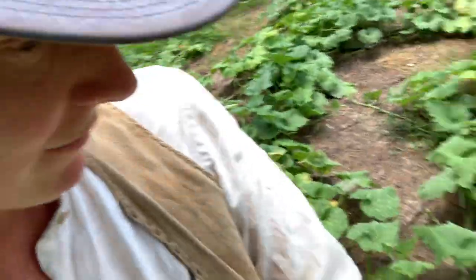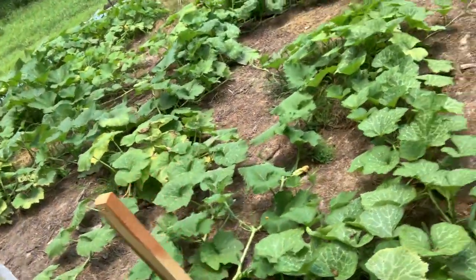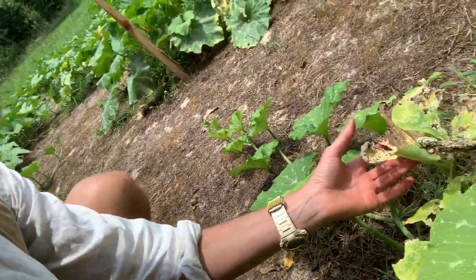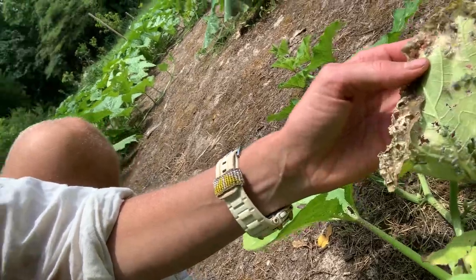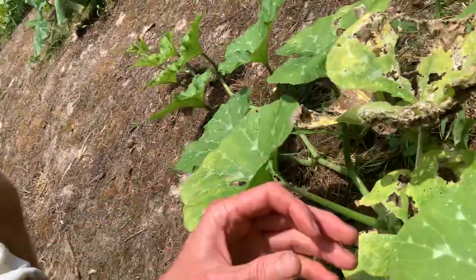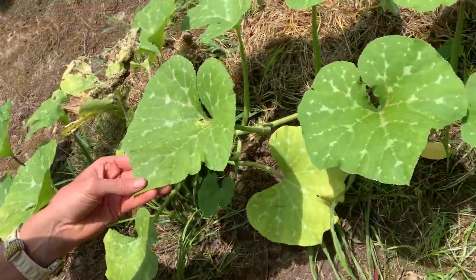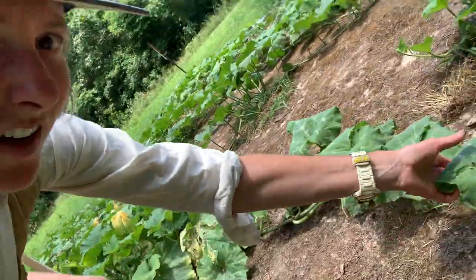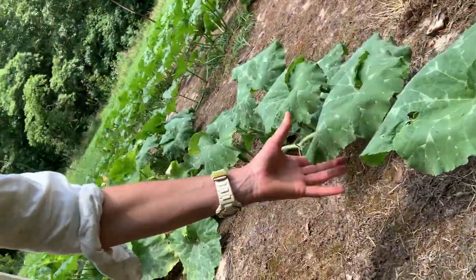Let's see what else we have going on — a lot of vigor, and some stress from the squash bugs like this. I would call that pretty extreme stress. The plant, though, is continuing. This one has a bit of the wilt and the heat stress.